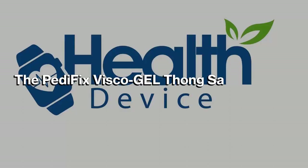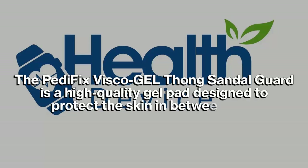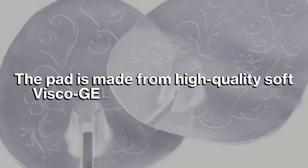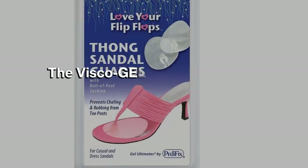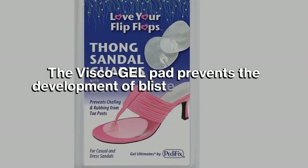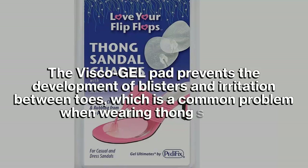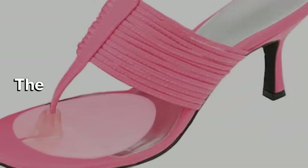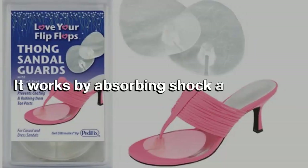The Pedofix Visco Gel Thong Sandal Guard is a high-quality gel pad designed to protect the skin in between toes. The pad is made from high-quality soft visco gel that is stretchable and tear resistant. It prevents the development of blisters and irritation between toes, which is a common problem when wearing thong sandals. The extended gel pad is also designed to protect the ball of the foot area.